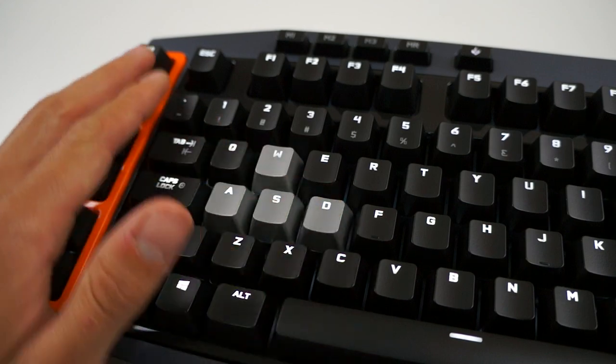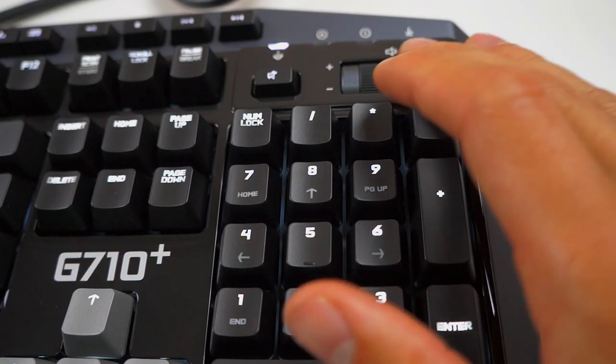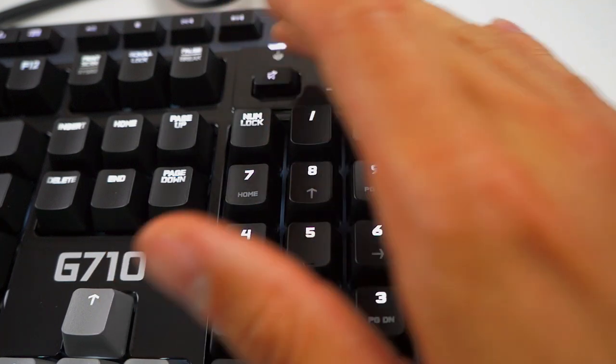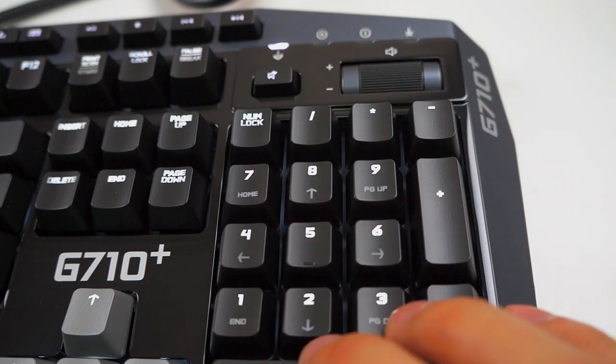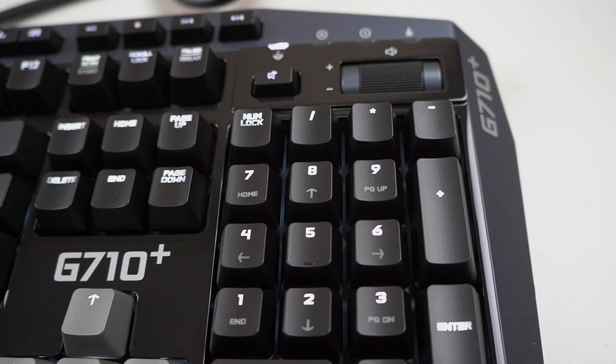On the left, surrounded in orange, are the six programmable buttons that you can choose to set different macros to. Whether you're playing MMORPGs or FPS games, you can set them to whatever you want. Just make sure you download the software from the Logitech website.